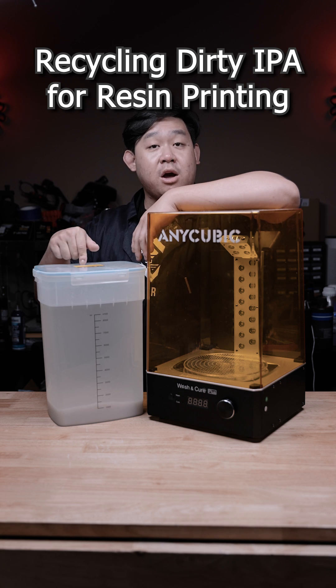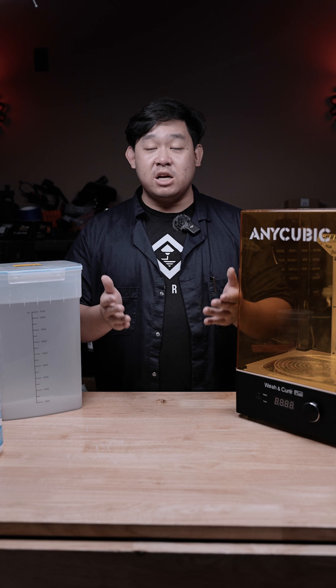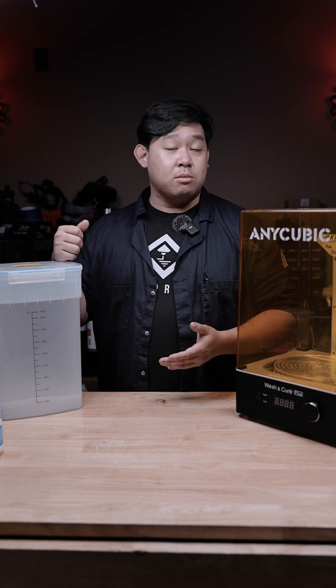So I was planning on recycling my resin saturated IPA over here, and don't worry y'all, it's extremely easy. You'll not only be able to save money but you'll also be able to help the environment so you don't have to keep using more and more IPA.